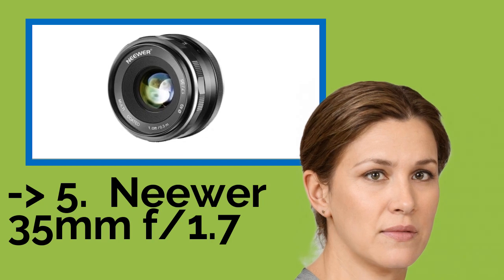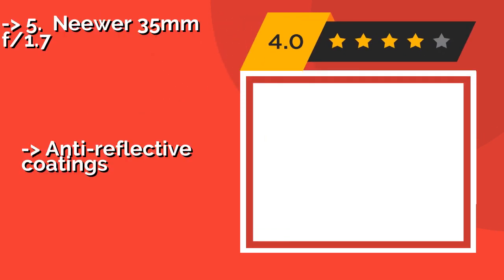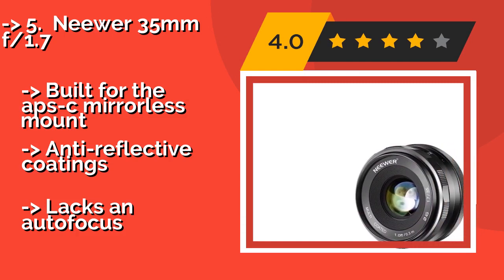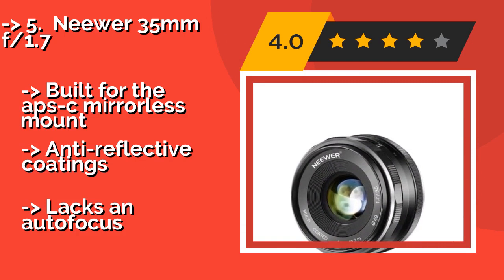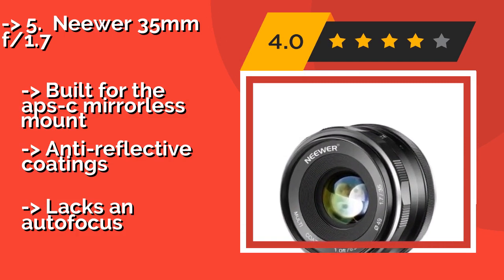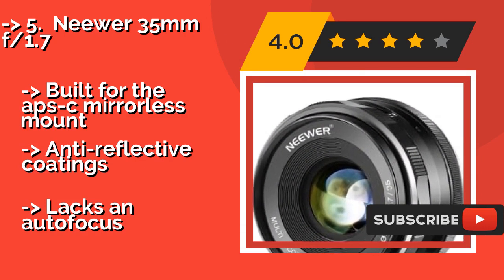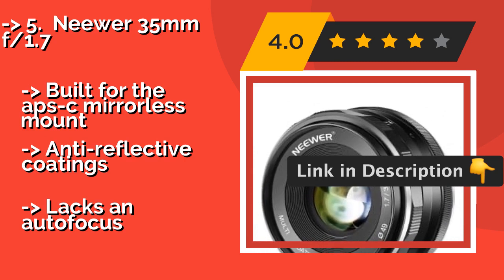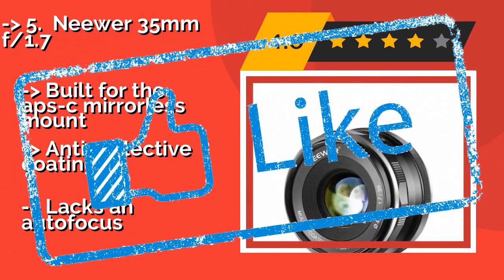Next is the Neewer 35mm F1.7, approximately $80, which offers a surprisingly fast aperture for an aftermarket product. It makes a great choice for shooters on a budget, and its durable all-metal construction harkens back to models produced in the heyday of film photography. Built for the APS-C mirrorless mount with anti-reflective coatings, but it lacks autofocus.